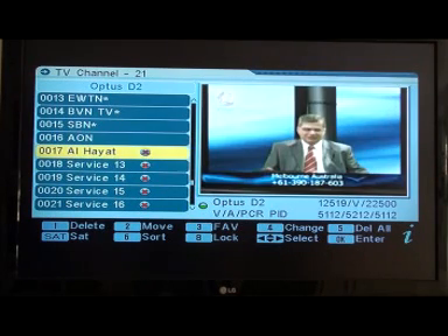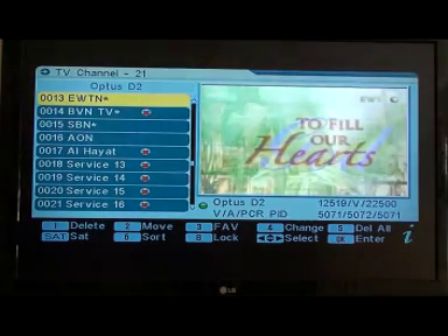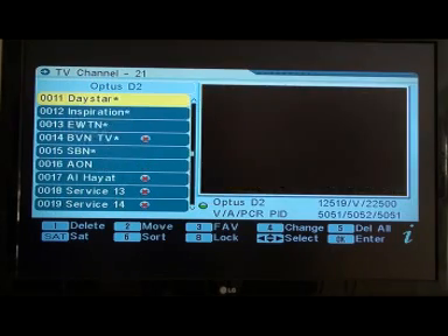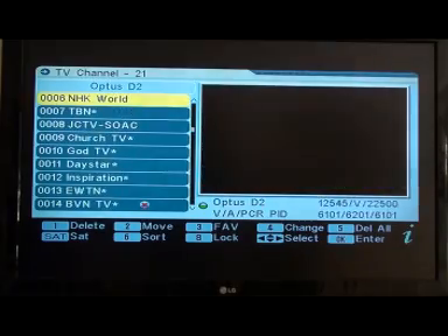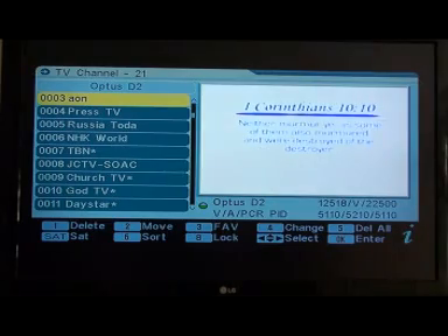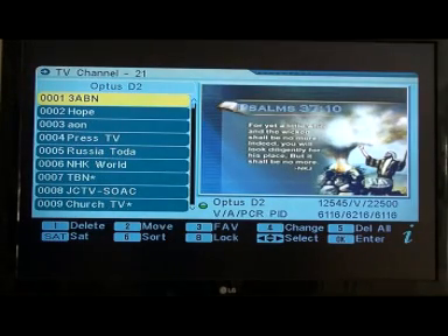Press 1 by all the channels we don't want — this one is a foreign language one. Leave that one, leave that one — another foreign language one. Keep those, they're all the Christian ones you want. Russia Today — keep all of those. So that's only those few we're deleting.